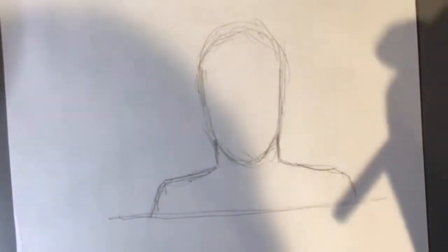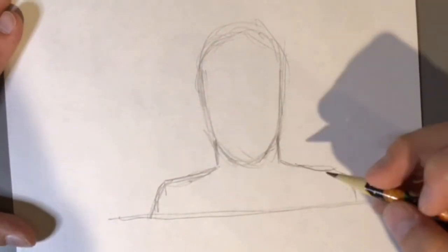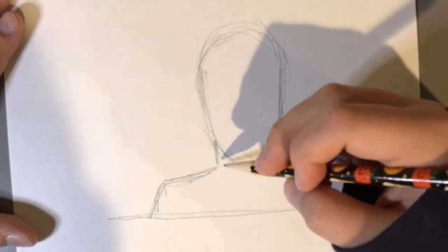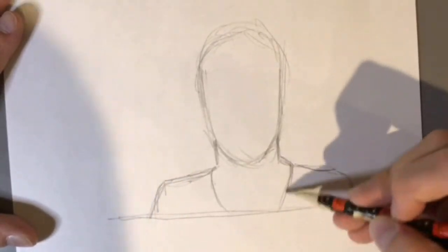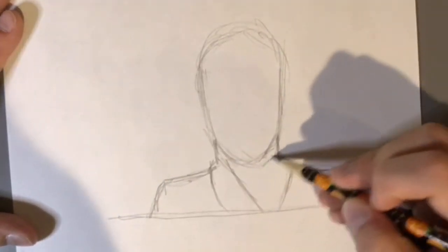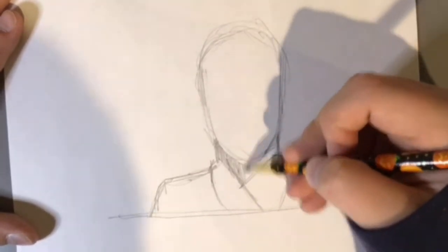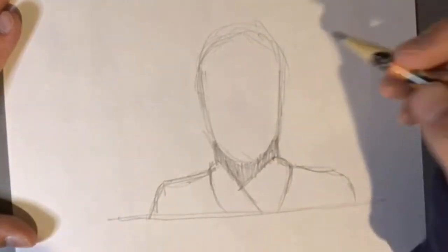If you want me to do a full body tutorial, put it in the comment section down below and I will do that. You can't see his neck because his robes come down. And then it's just shadowed from there on out, so you can just do a little form of shadowing under there.